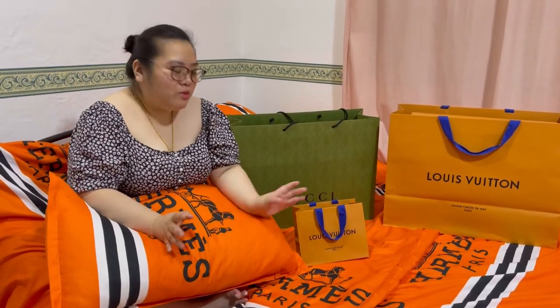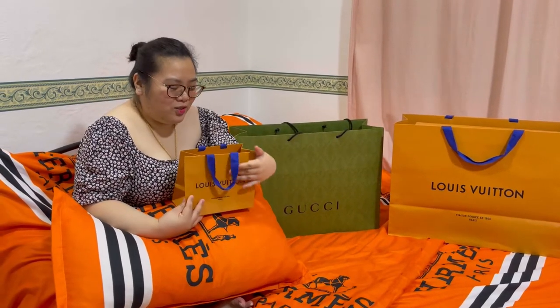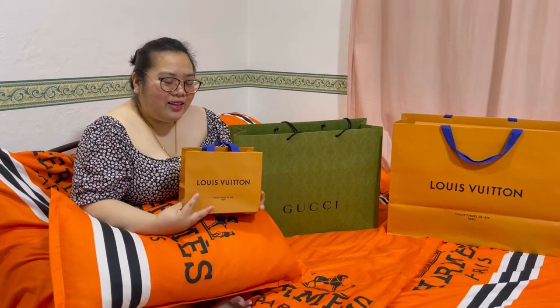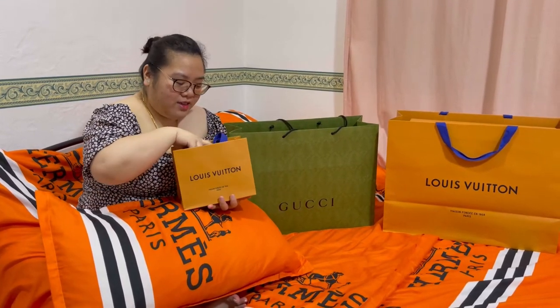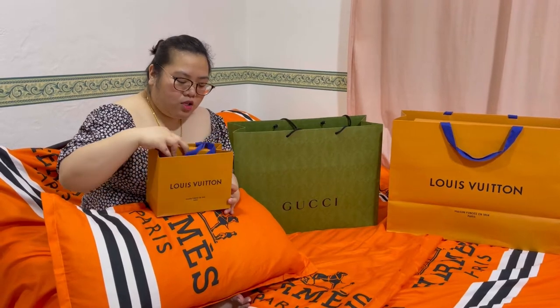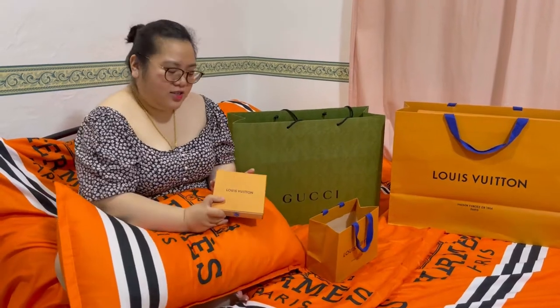Today, another unboxing tayo ng isang cute na bag na to. Actually, hindi siya bag. It's for men, again. It's a small box here with us today.